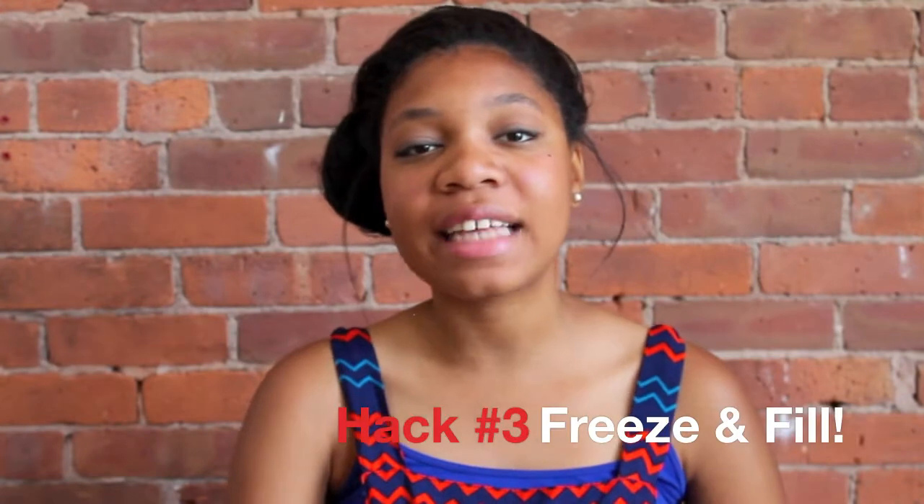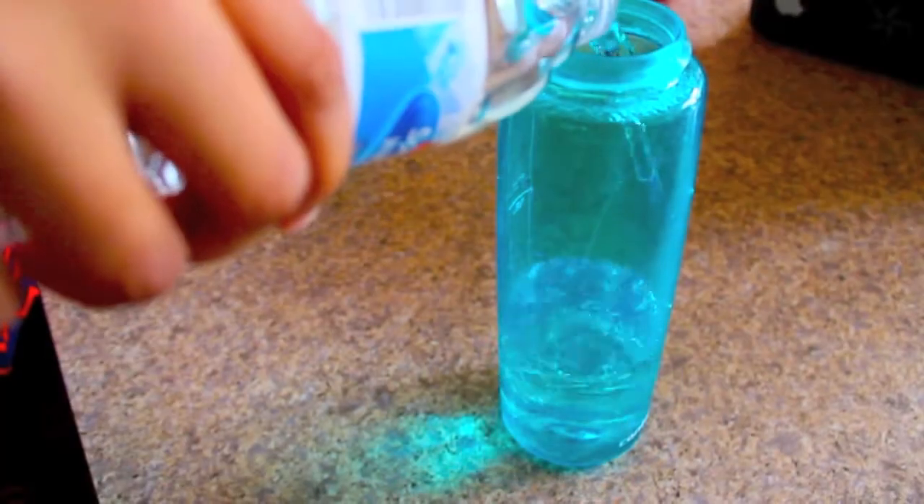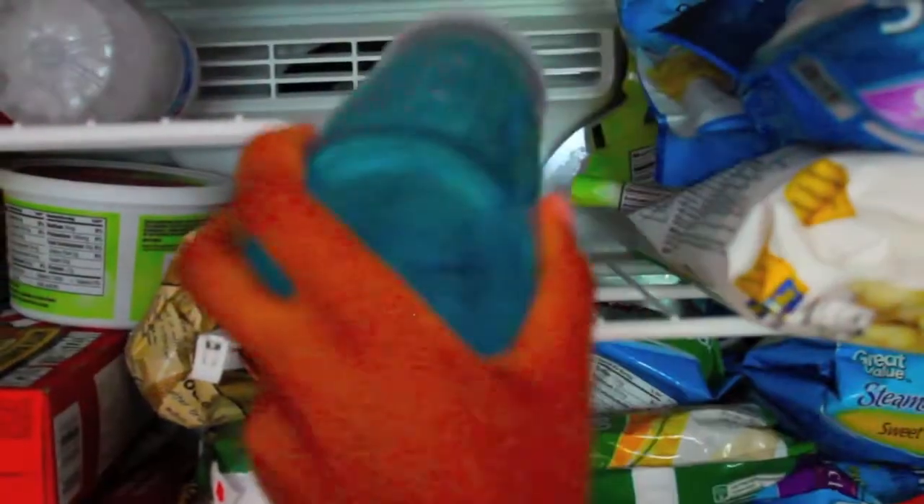Hack number 3 is if you want to have cold water all day. Get a water bottle, fill it up halfway, put it in the freezer and tilt it on its side. Then fill it the rest of the way up in the morning — the water stays cold all day.